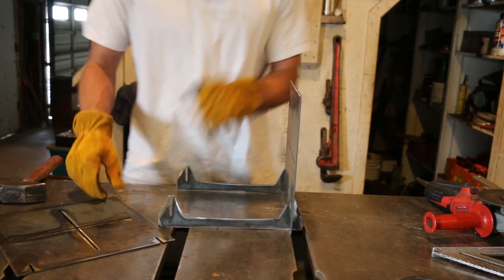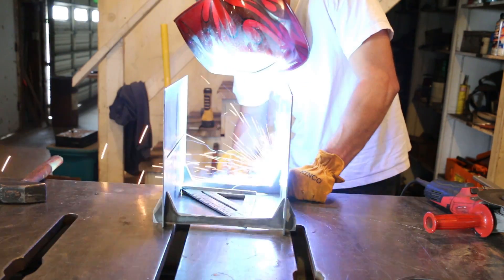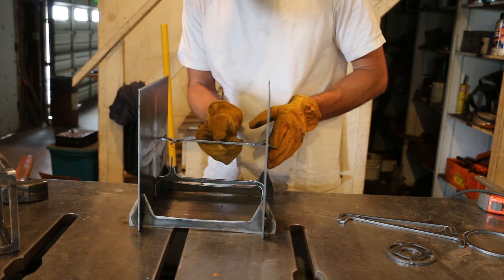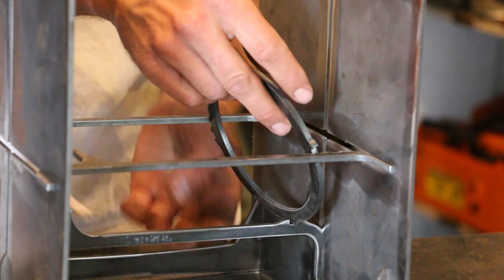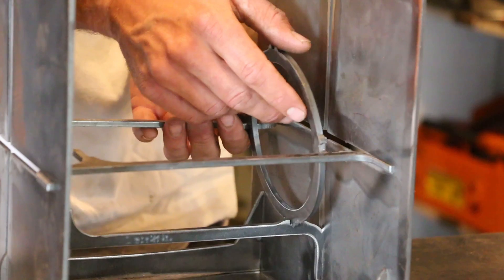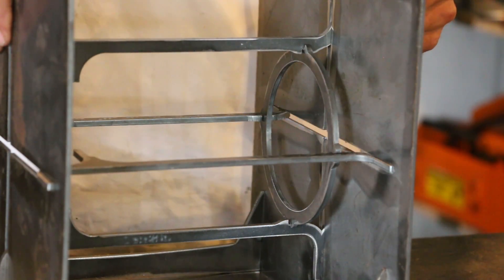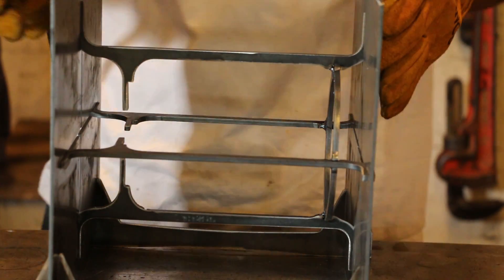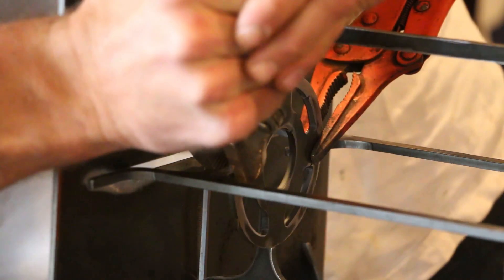I assembled the pieces for my jig and made sure they were square before putting small tacks on them. One side I didn't tack so I could slide it out and get the newly assembled lantern out. It was a bit of a balancing act and took a lot of patience, but it was definitely easier than trying to do it without the jig. It was nice not worrying about keeping the brackets square and aligned with each other. It was a really satisfying click putting that top piece in — it was a perfect fit and everything held itself in place at that point.